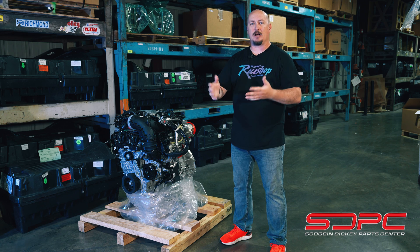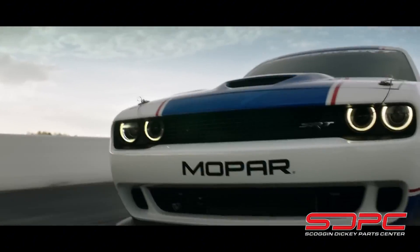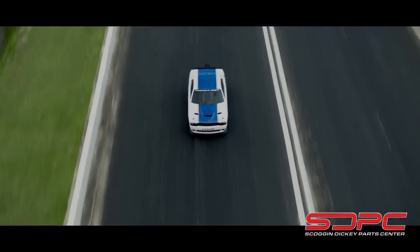There's kind of a loss in competition with the drag pack options because we no longer have the COPOs running, so it's just down to the drag pack and the Cobra Jets.